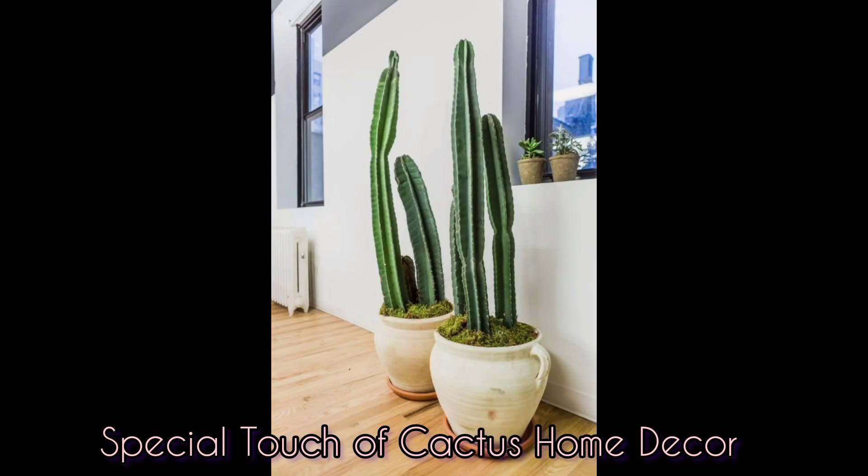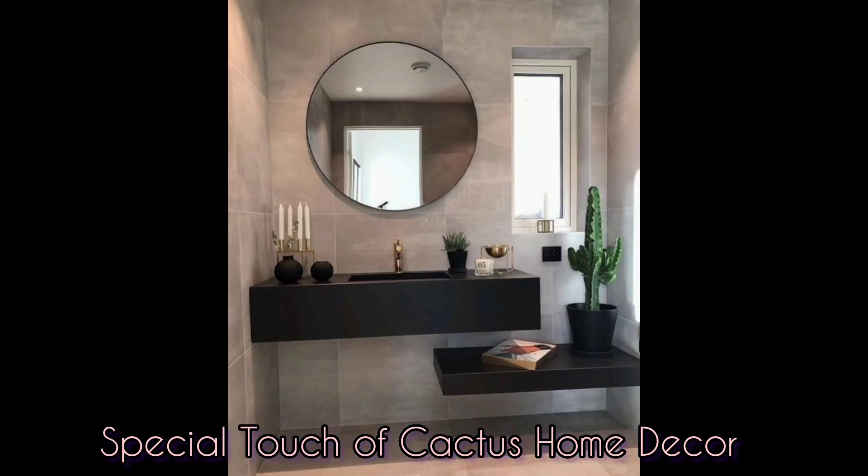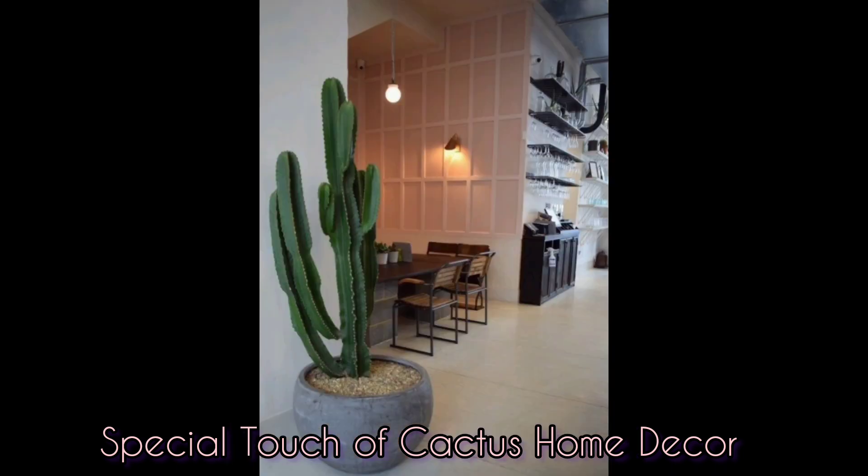Continue watching to the end — you'll find a style that you like and a space where you'd like to plant your cactus that blends in with your existing home decor and looks perfect. Thank you for watching and have a nice day.